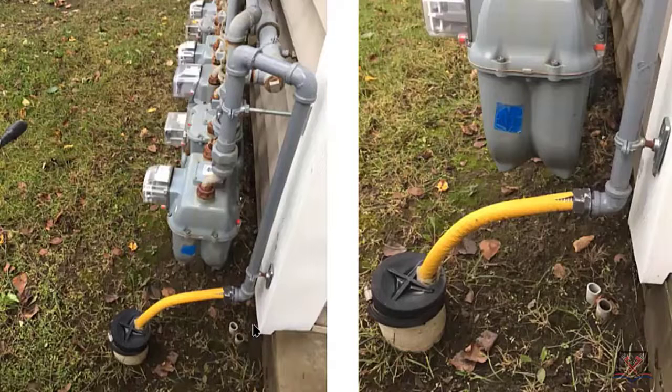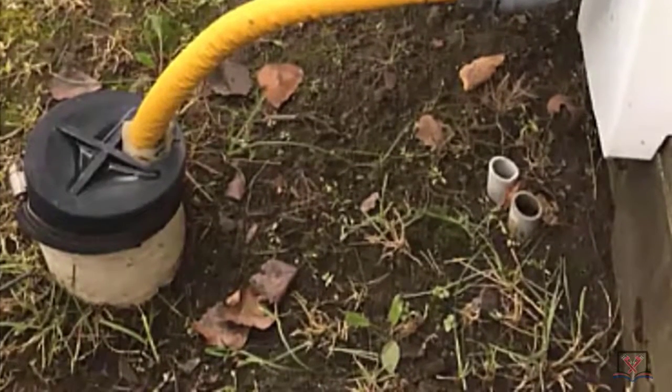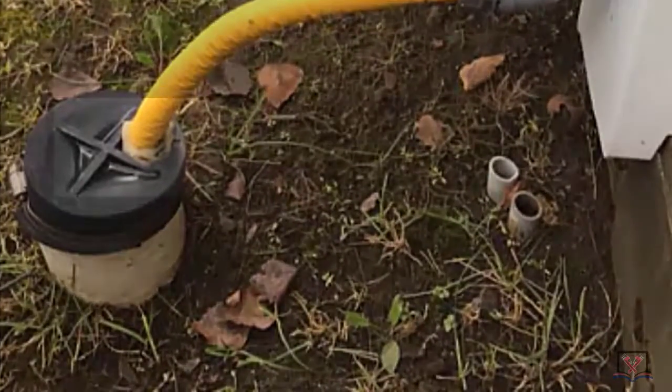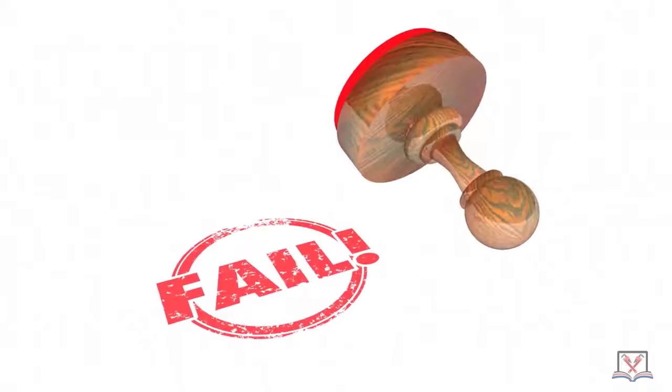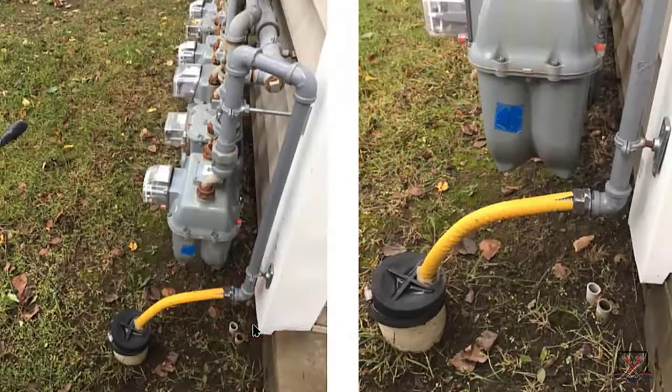That PVC pipe with the gym cap — especially since it's wintertime — you can see it on the big screen right there, with a little bit of silicone in the gym cap. None of that's right. You can't do that with CSST; it can't be exposed like that.